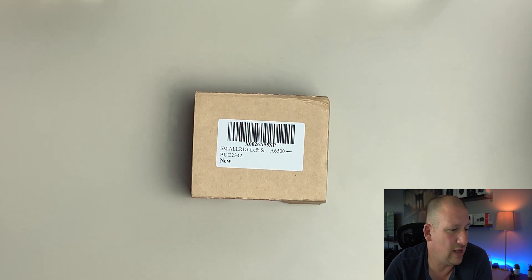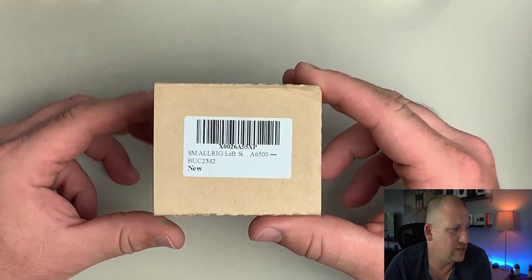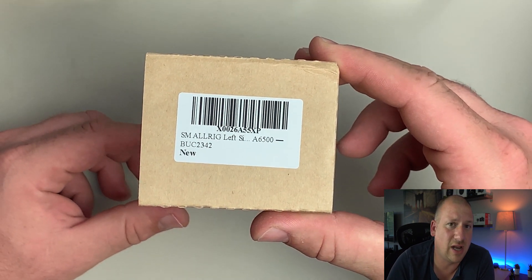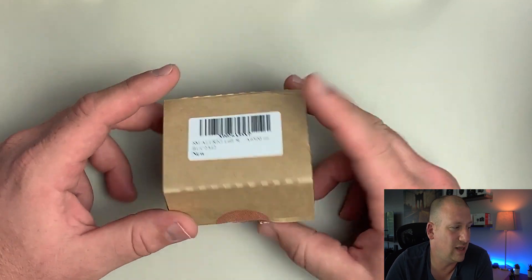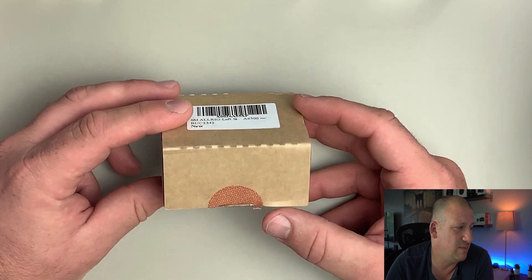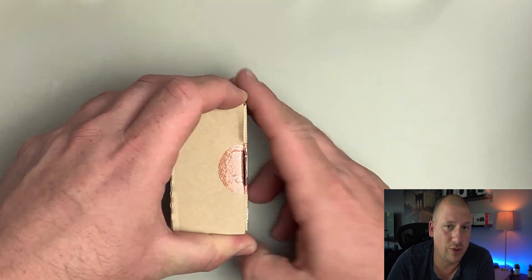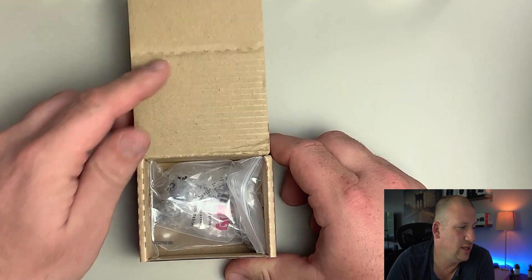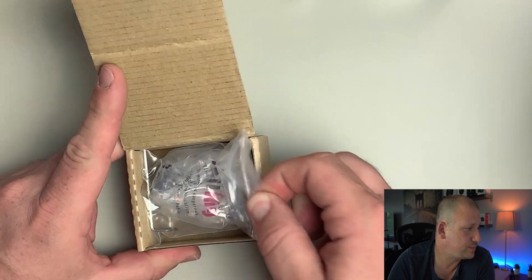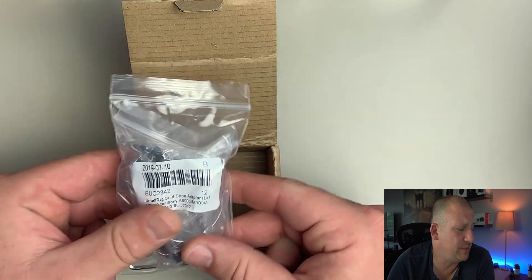As you can see, we have a nice top-down view of the box. The label says SmallRig left side A6500 — that's side, not slide — and the label on the back says made in China. Even though it says 6500, I assure you it's for the 6400; it must just be a typo.